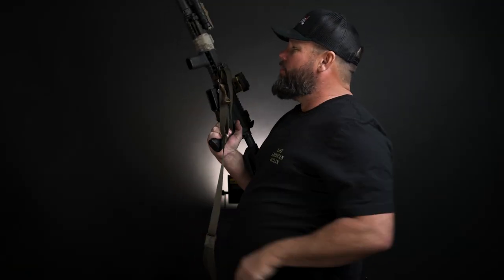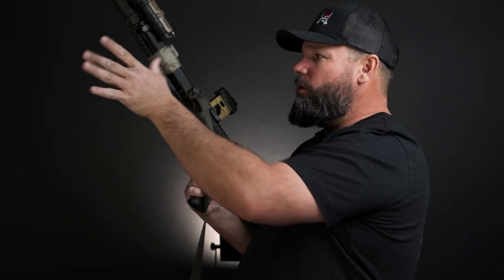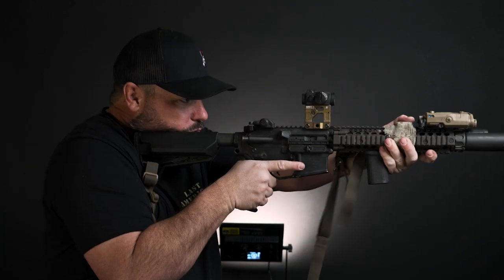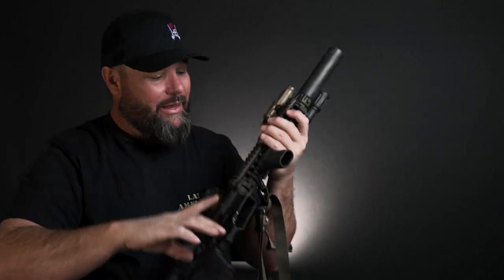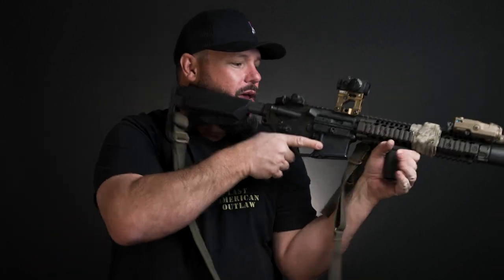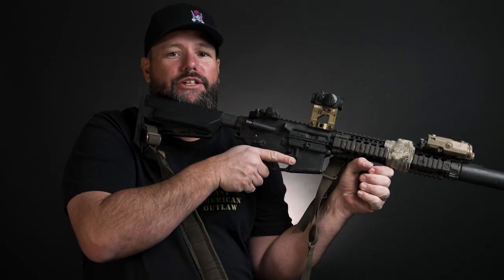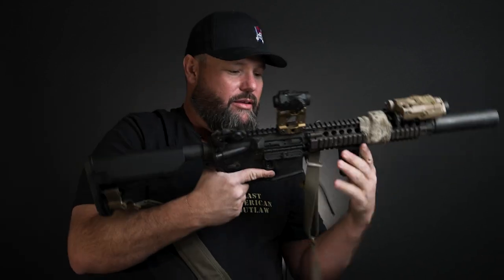I have the Bravo Company short stubby foregrip on the front — I actually run it backwards, which works really well with how I hold the gun. I like having it on all my guns because even if you haven't spent a lot of time on your gun, you're going to get tired. I can brace down here and still be fast if I need to. I'm not in the best shape — it is what it is.